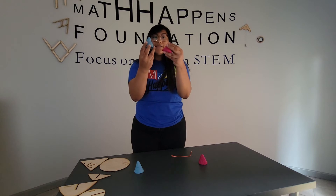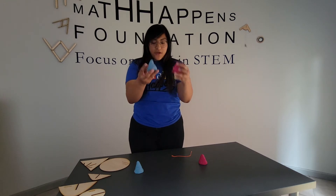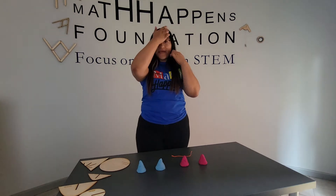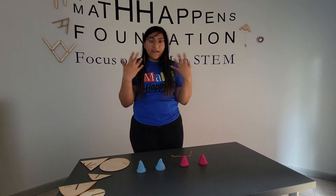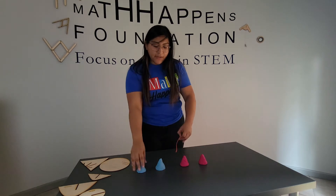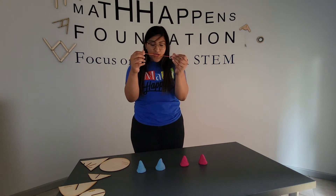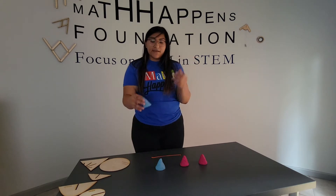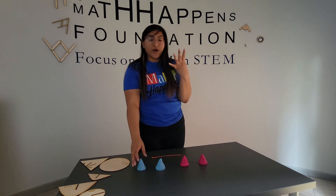What I'm using today is Play-Doh. My cones aren't perfect, but that's okay because you can replicate this activity in your house or in your classroom. So using Play-Doh and just a piece of string, I'm going to cut and slice these cones to create the four conic sections.